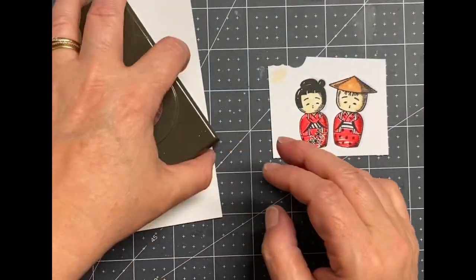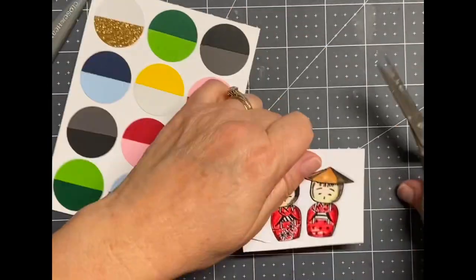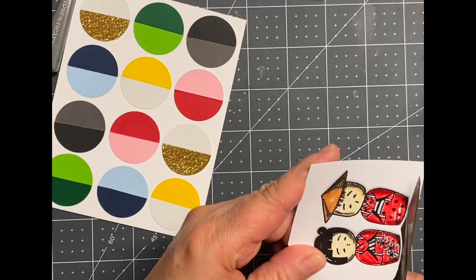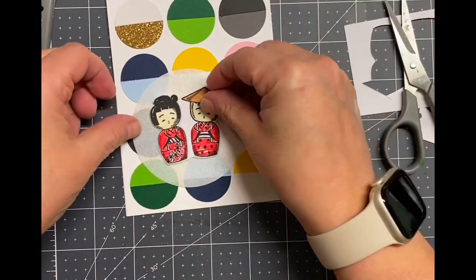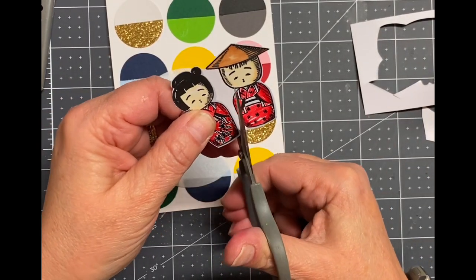I just used my small sharp-point scissors — I almost said stickers, that would be crazy — and just cut around the image. Originally I was cutting around them as one piece, but you'll see later I changed my mind. Now that's just a punch circle of vellum.